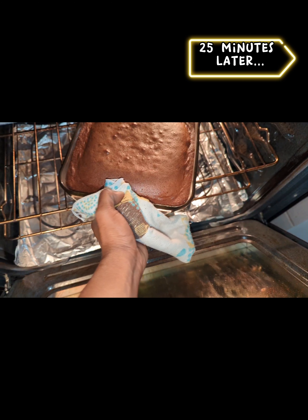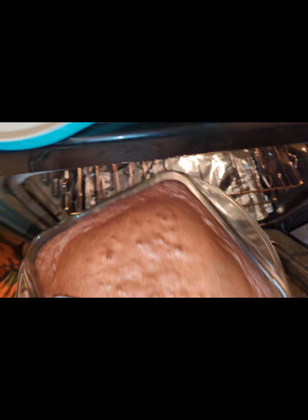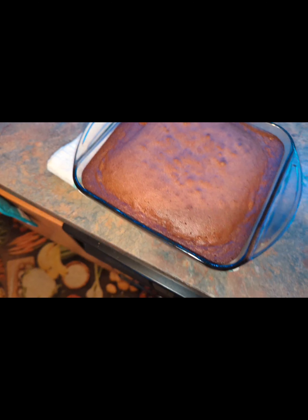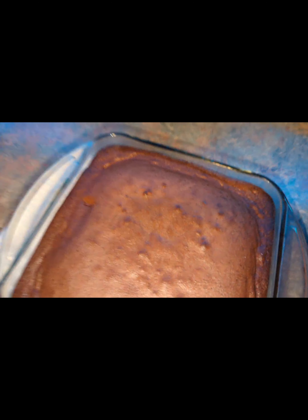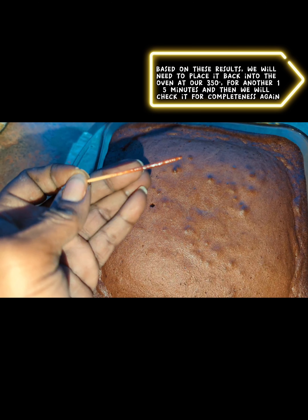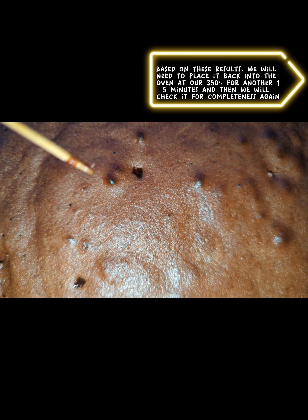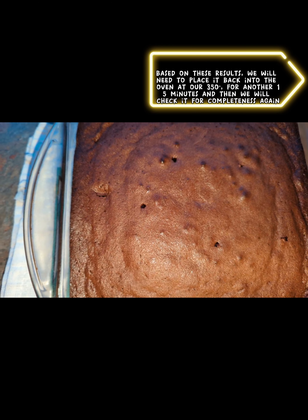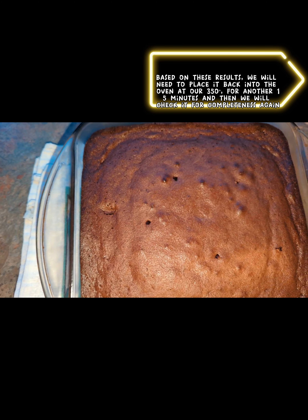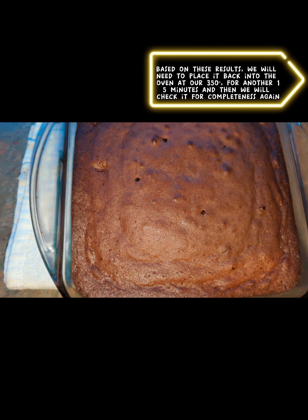My timer just went off after 25 minutes. I'm going to take it out and check it to see if it's solid enough. I'm going to use a toothpick to check the core and make sure it's not wet. It is still wet as you can see here — you can see the wetness there after 25 minutes. Based on that, we're going to put this back in the oven at the same 350 degrees for another 15 to 20 minutes.